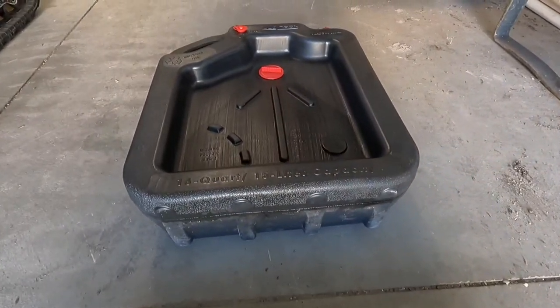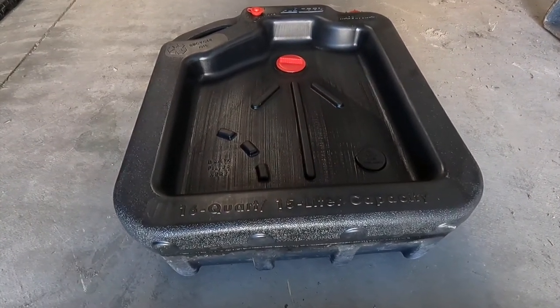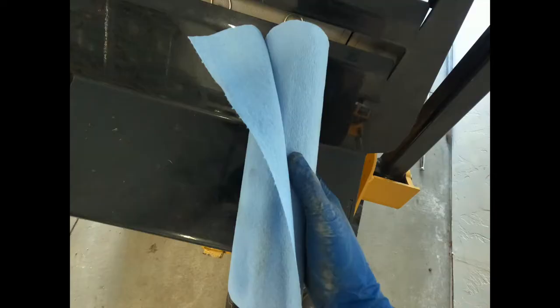We have another oil container just for convenience — to dump the used oil into after we're done and carry it to the auto parts store for disposal. Also, don't forget about the paper towels; those will come in clutch.